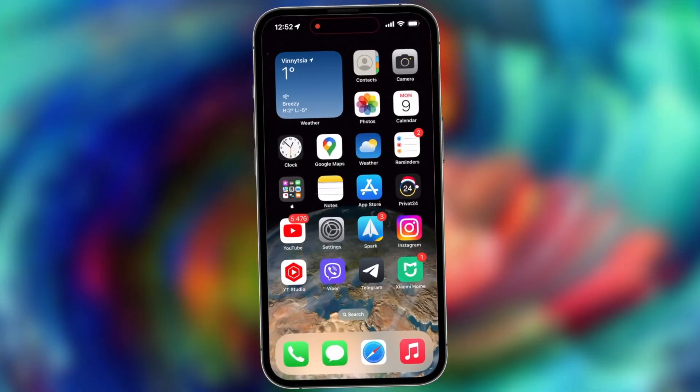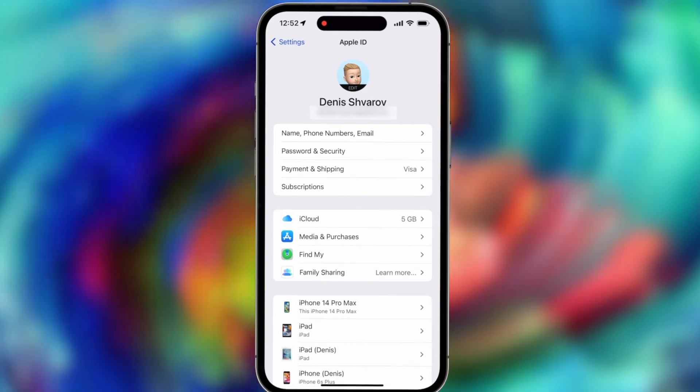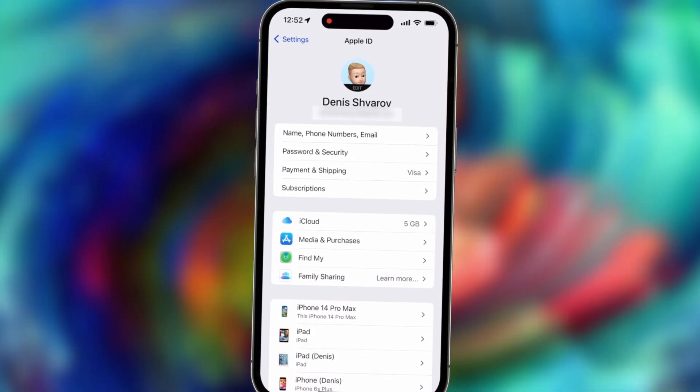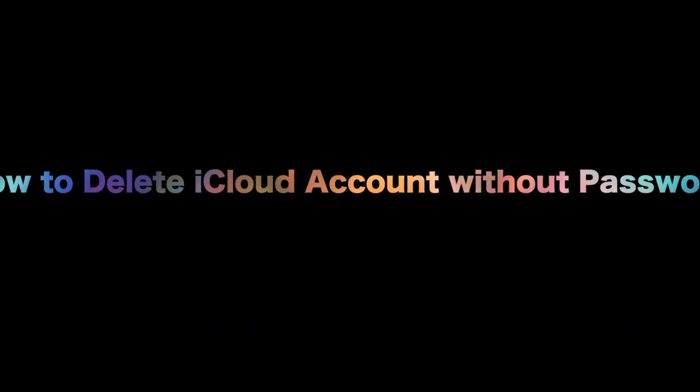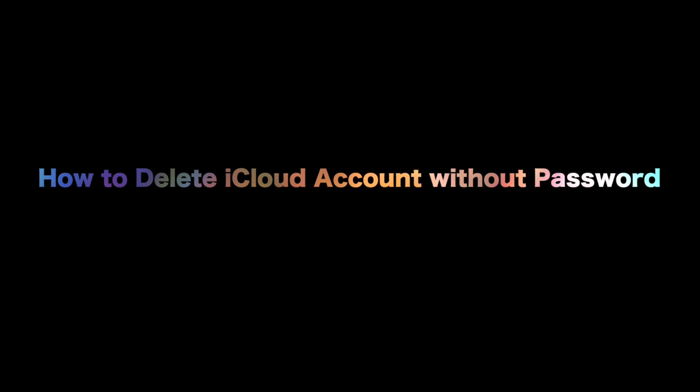If you got a second-hand iPhone or iPad but the previous owner forgot to sign out of their Apple ID, it could be disastrous because you cannot download apps, purchase music, etc. Don't worry — check the video to get two tips to delete an iCloud account from an iPhone or iPad.